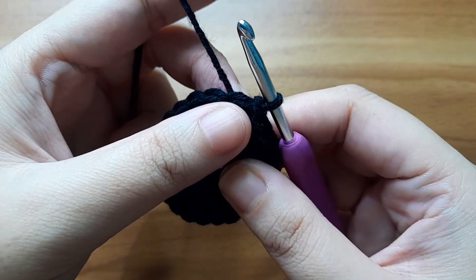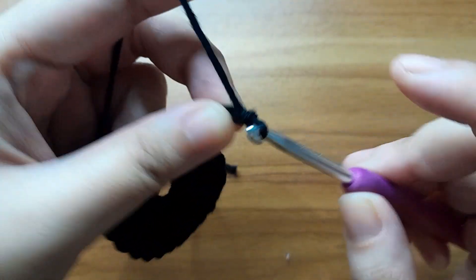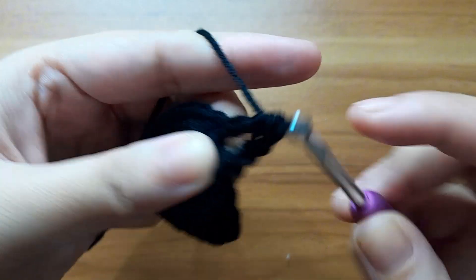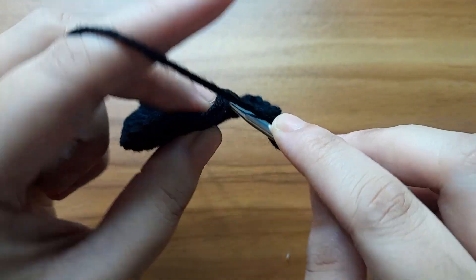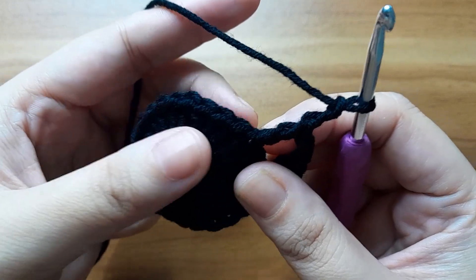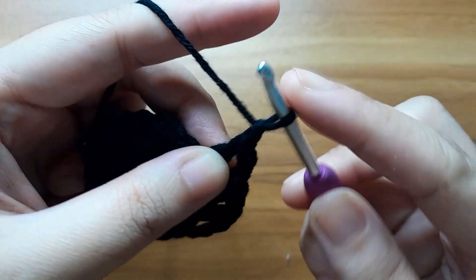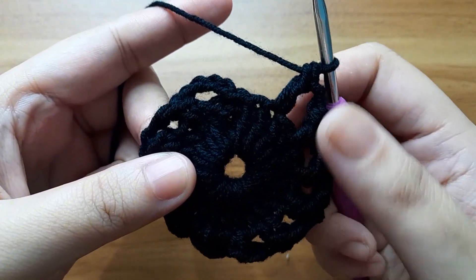Now work for round two. First make three chain — this three chain counts as one double crochet. Make two chain; this chain-two counts as a chain space. Now skip one stitch and make one double crochet, then make two chain. The pattern is: skip one stitch, make one double crochet, make two chain. Continue all around. Here I have completed the second round.